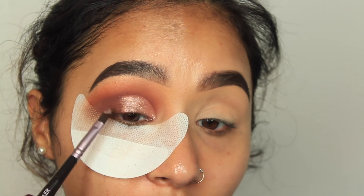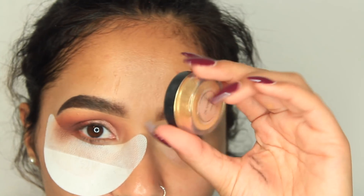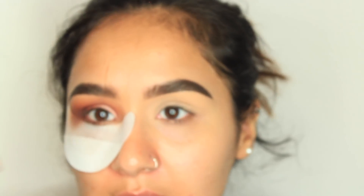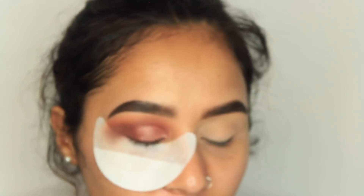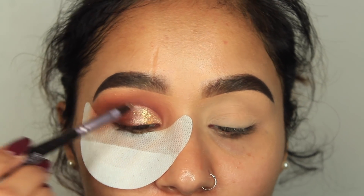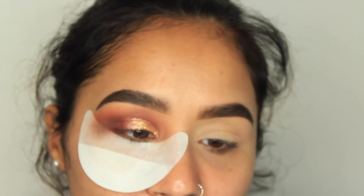Look how pigmented that is! I'm also taking the Makeup Addiction pigments in 24 Carats — it's so nice. I'm taking a bit of the Matte Fix Plus, shaking it, and applying it on the brush. Then I'm going to be using the NYX black liner.